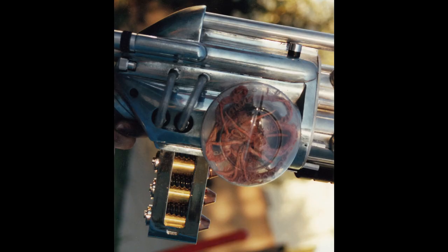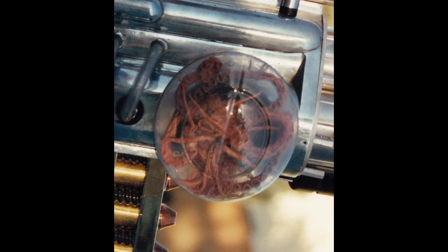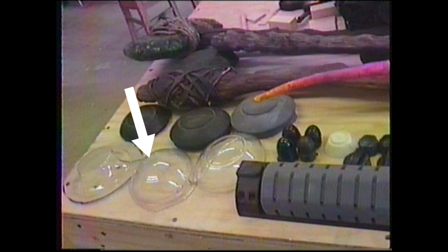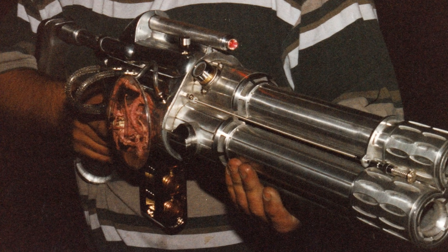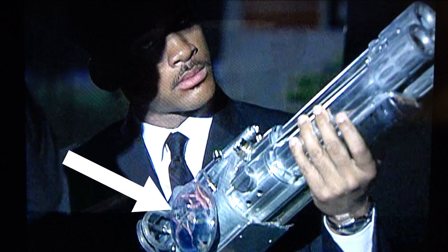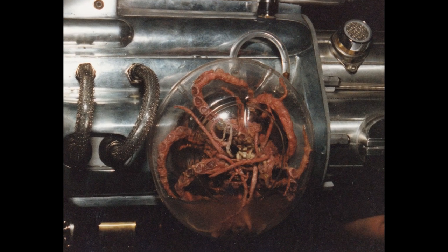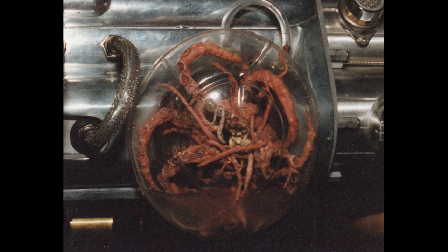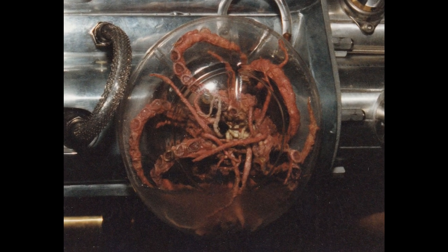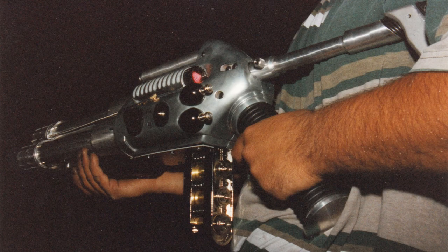For the alien tanks, we hand-sculpted, molded, and cast resin vacuform bucks of the tank, then vacuformed a clear plastic front and back piece. We sealed up the alien creature inside the tank and attached a tube to fill the tank with either yellow, green, or blue liquid. We ended up hiding an aquarium bubbler in the tank that we could attach an airline to, then blast some bubbles in the tank that would make the little tentacles wiggle around and animate the alien. They actually filmed a number of close-up scenes with our bubbling alien tanks and even explained their purpose, but these scenes were unfortunately cut out of the final film.